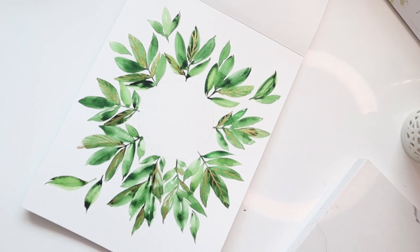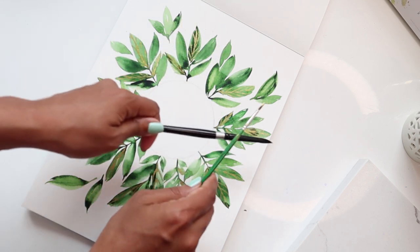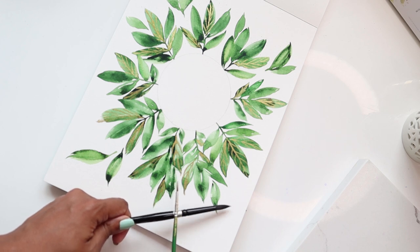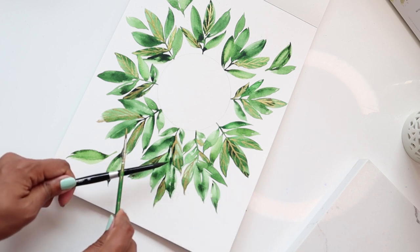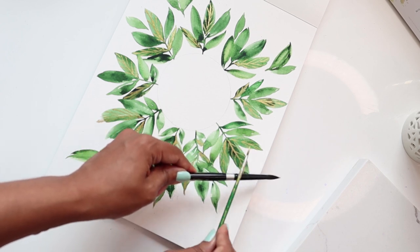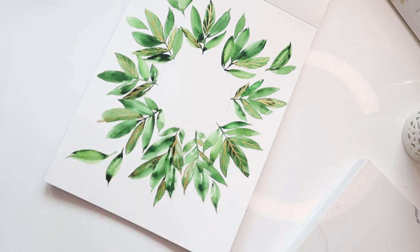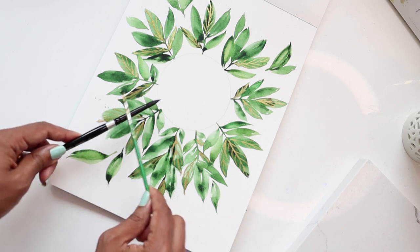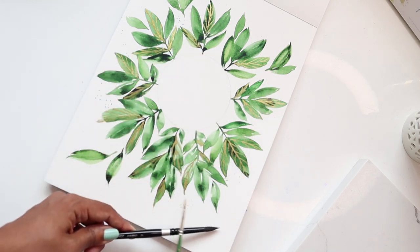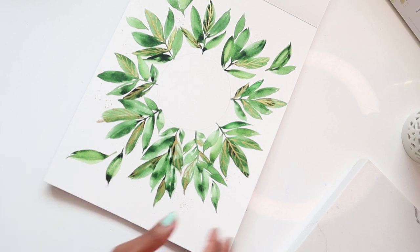Alright, so this is what it ended up looking like. I just have some leftover gold and I'm going to do some splatter with it because I don't like to waste any of it — and why not, because I think splatter always adds something really nice and loose extra texture to this loose style of botanical leaves. And we are officially done.